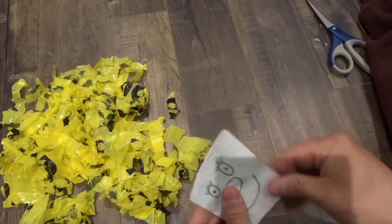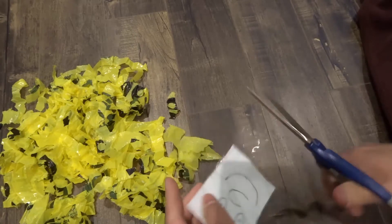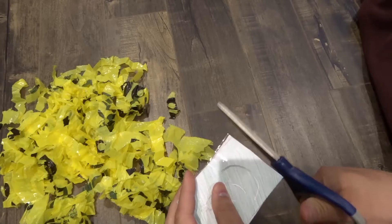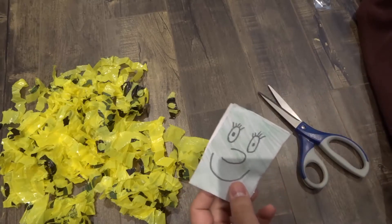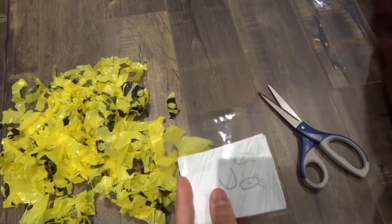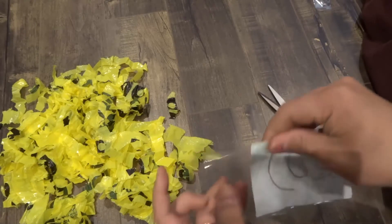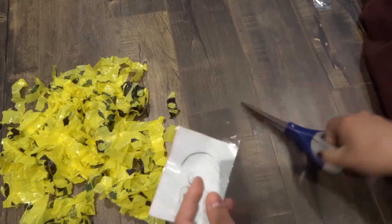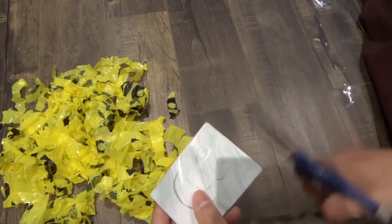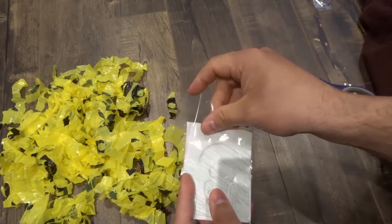I'm just going to place the tape on the paper and wrap it around, then cut off the excess. I'm going to get the tape on it, fold it over to catch the other sheet of paper, and cut off the excess. Then last but not least we are going to tape the bottom — I have another piece of tape right here.